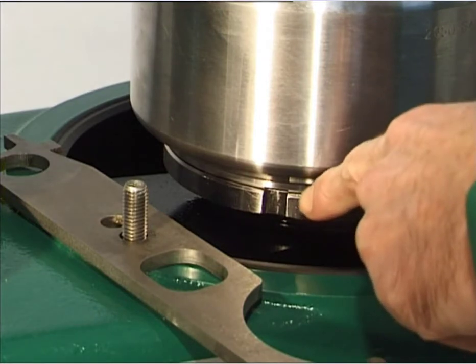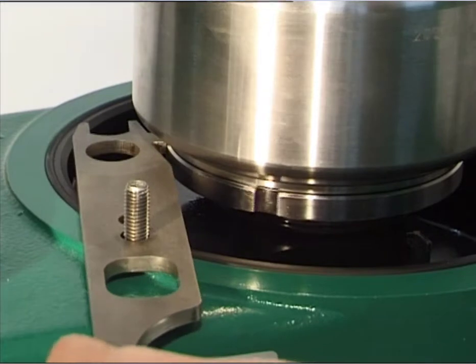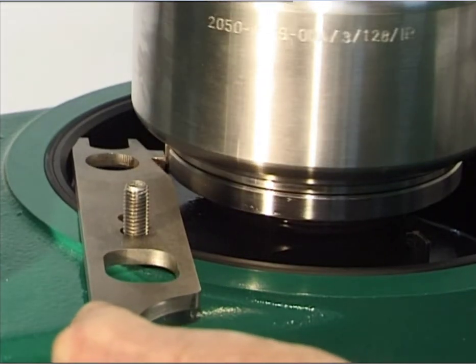Arrest the bottom with the hook wrench and hexagon nut. To do this, place the hook wrench over a stud of the lower section of the frame and let it register in a groove of the bottom.